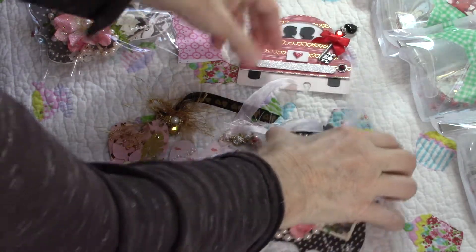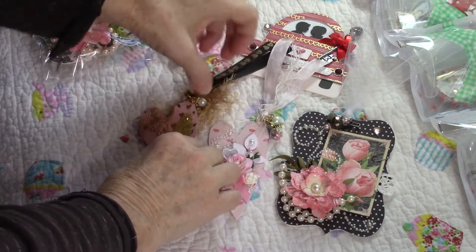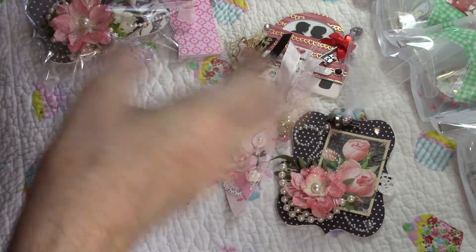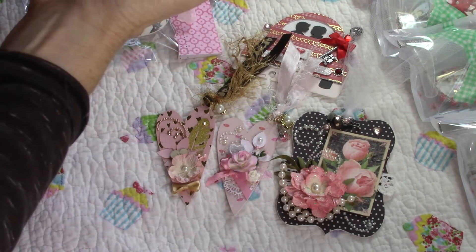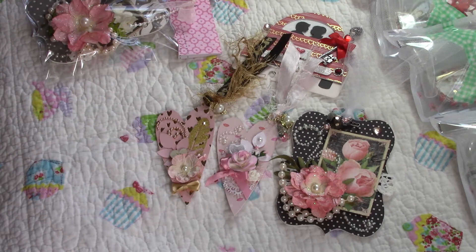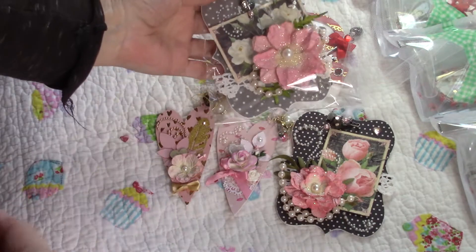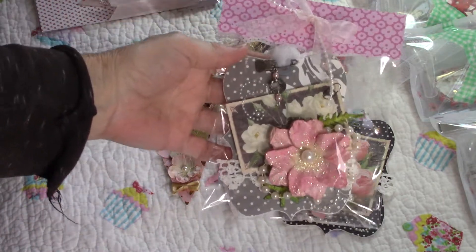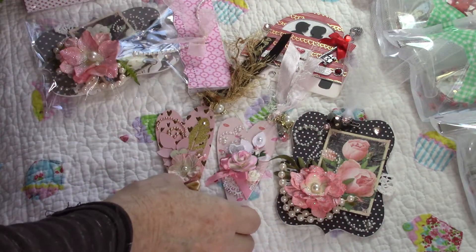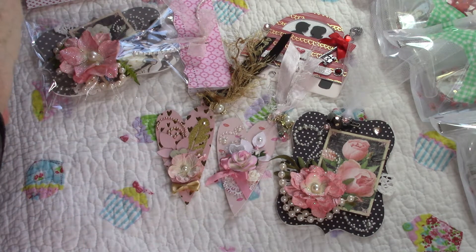Hi, this is Julia and I'm here to share a swap that I've made for Galentine's Day with Anna Rodriguez. She's doing a group swap, so I have two people in my group and Anna too. This is Anna's — it's slightly different from the group swap just in paper, because I didn't have enough paper for three of everything, or with the embellishments you make two, so there might be just slight differences with the flower or the paper.